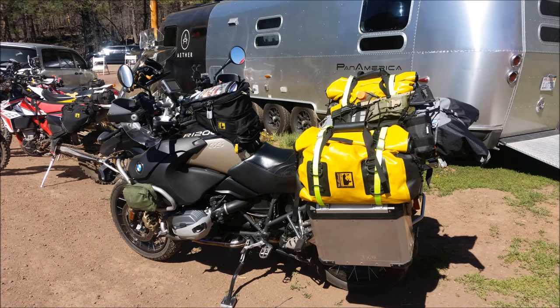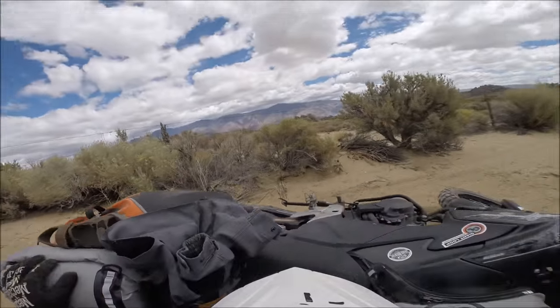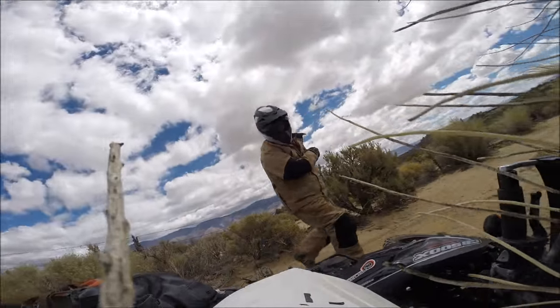Cut it out! I'm just trying to live my life! No one taught me about carbs! Well, this is why you want soft luggage — because I was really stuck there.